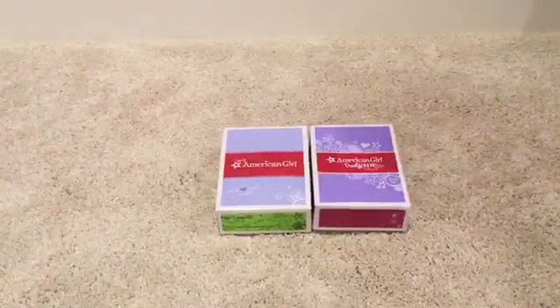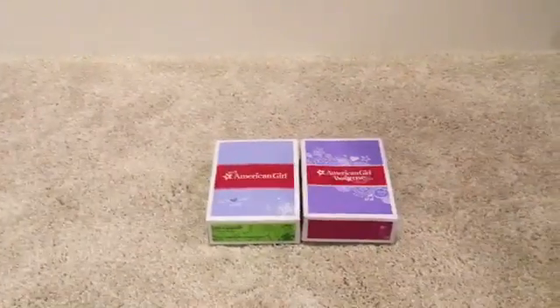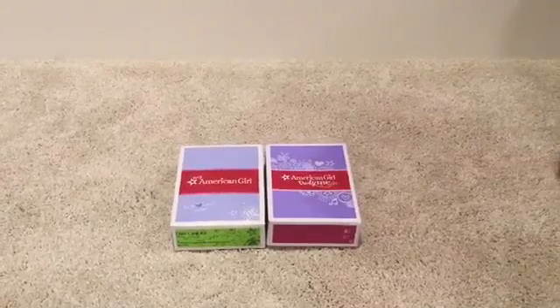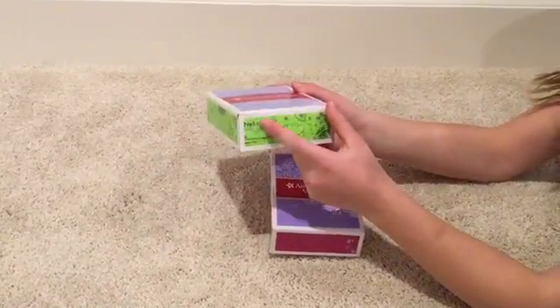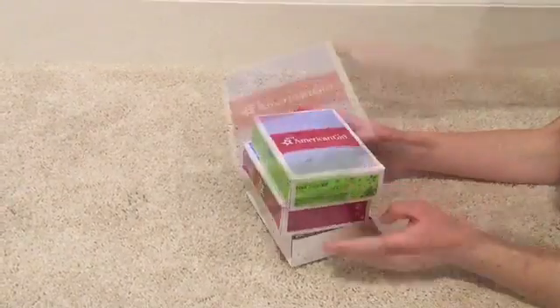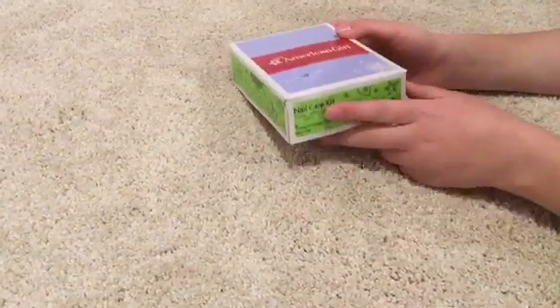Hey guys, it's Agee from Fans, and I'm going to be opening some items that I got in the mail. So first we got the nail care kit and the healthy smile kit. We're going to open the nail kit first.